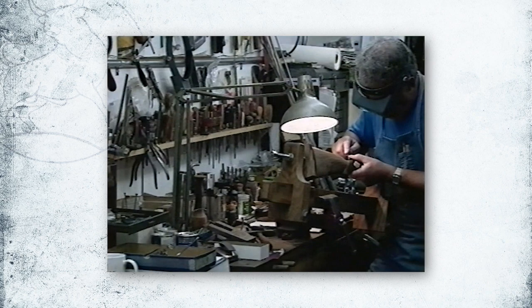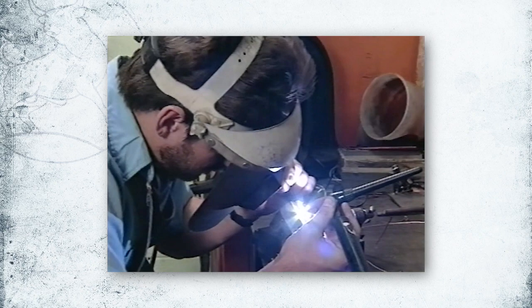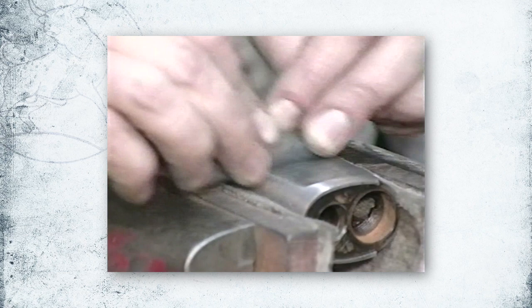Much of the work you may need to have done will probably have to be performed by skilled craftsmen, highly trained and experienced in the field of firearm restoration, such as the professionals at Doug Turnbull Restoration. However, there may be much you can do to prepare your firearm for refinishing or restoration, saving you money and giving you the personal satisfaction of doing the work yourself.